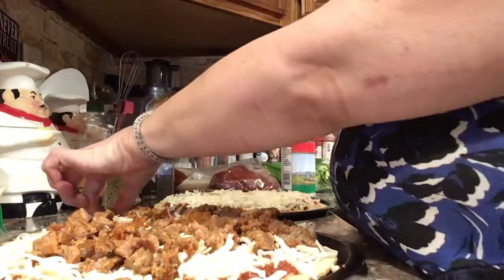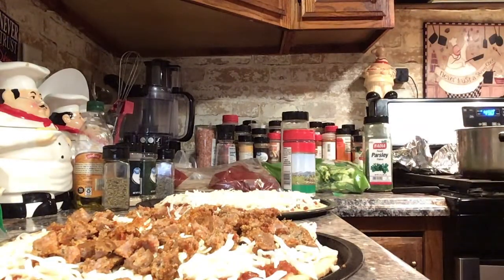Should I put cheese on top of the meat? Yeah, let's do it — the more cheese the better.